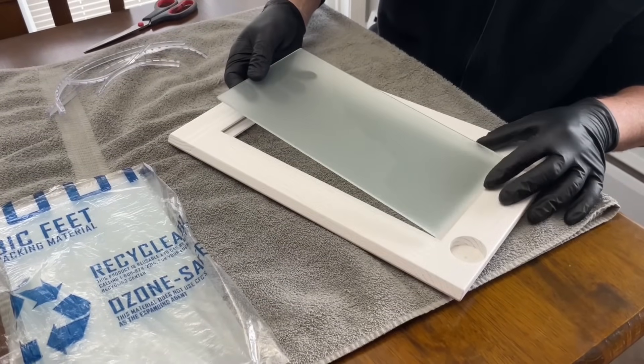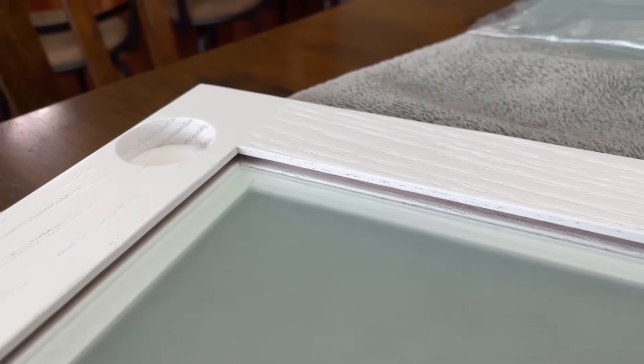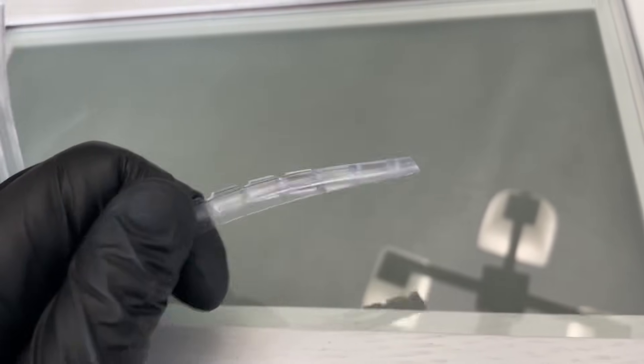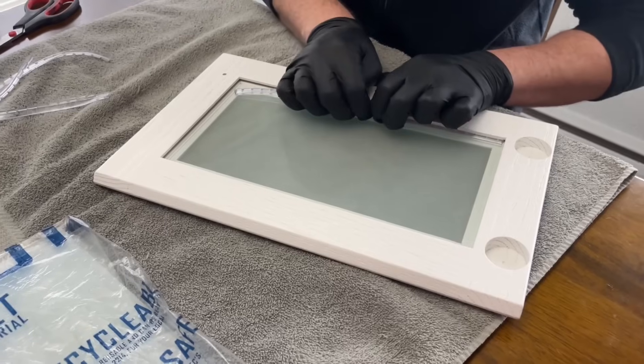On to getting the glass installed. As you can see, it just plops right in there nicely on that rabbet. Then this glass bead retainer molding presses into that groove — it's a super snug fit and holds the glass great with no rattling whatsoever. Just a really nice way to make glass doors.